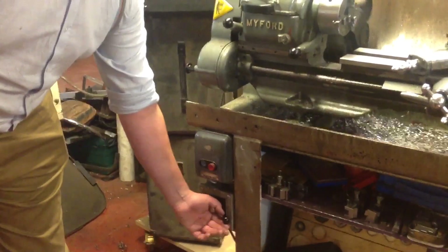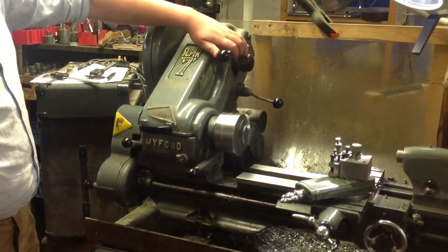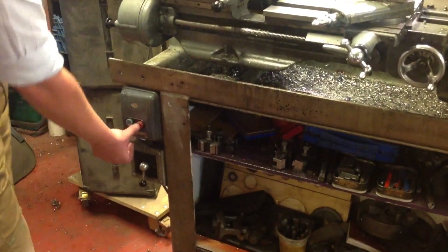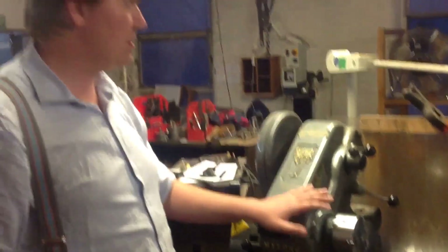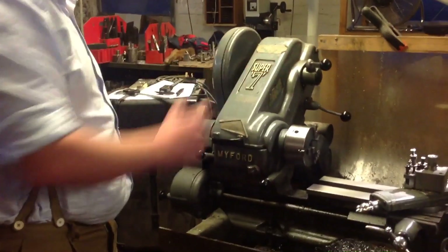Once the lathe is turned on, as described with the clutch, only when you actuate the clutch does it spin up. When you're doing any work that doesn't require the spindle to be spinning, or you're adjusting anything, you should turn off at all three points.